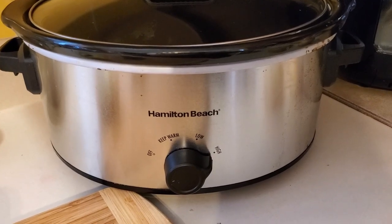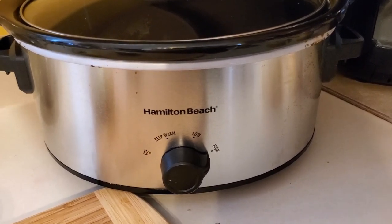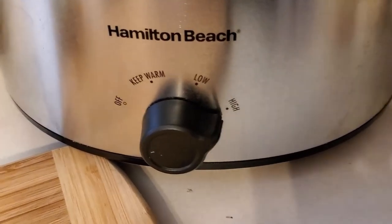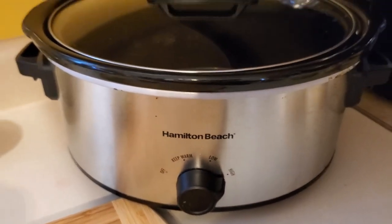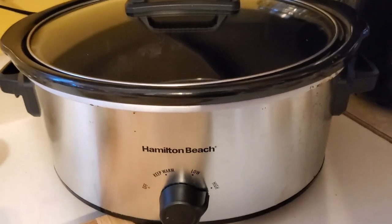A quick tip before I put anything in my crock pot: I warm it up first while I'm preparing all the ingredients. I have it on high right now, but when I add the ingredients, I'll turn it down to low and it will cook all day long. I like to have my insert somewhat hot when I put my ingredients in.